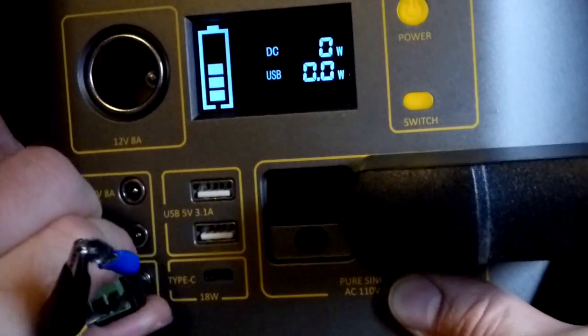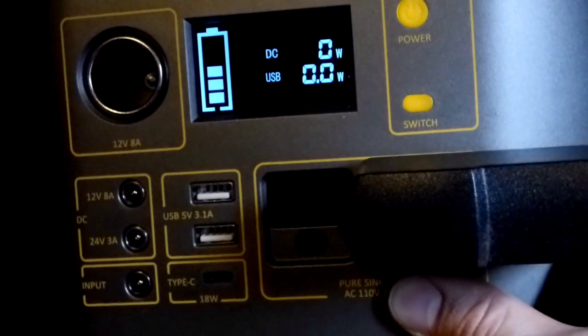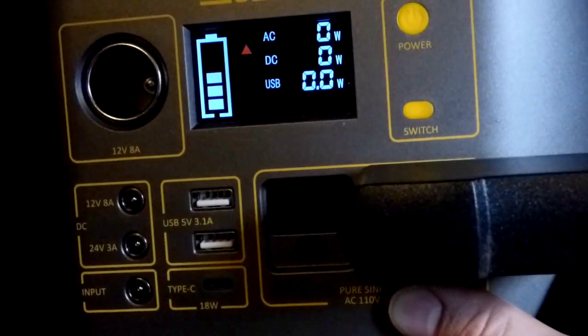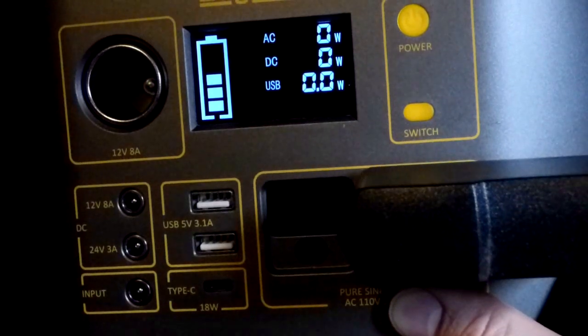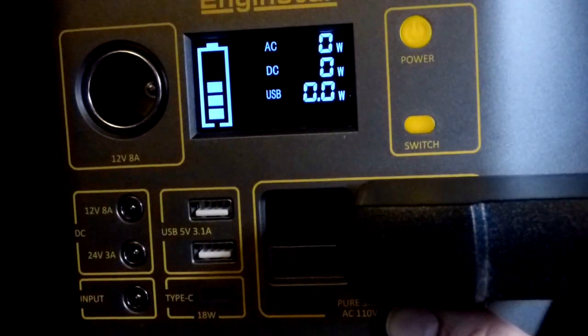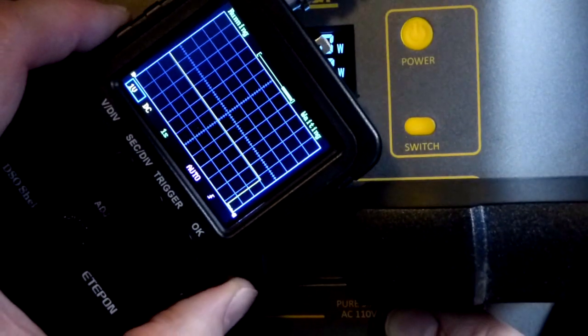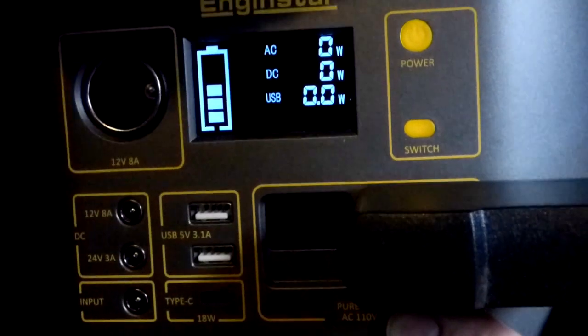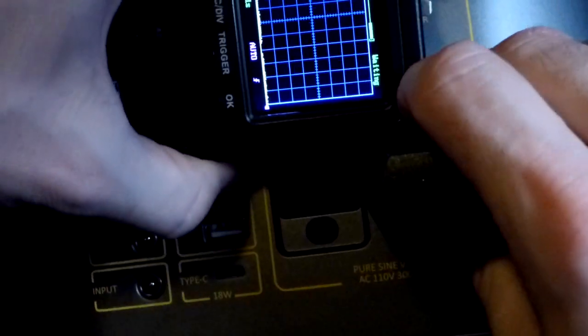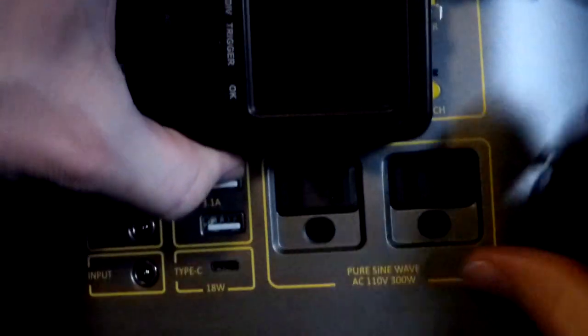So I'm going to unplug this — and now it's not charging anymore. I hit the switch button, the fan just kicked in for a moment, and now we have AC output showing up there. It says zero watts, but it is powering this small unit right here. It needs so little power that it doesn't even register on the display.